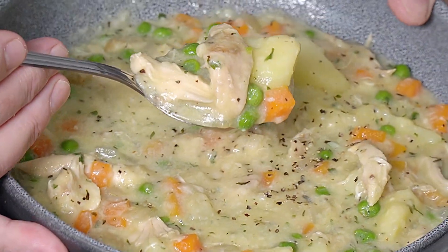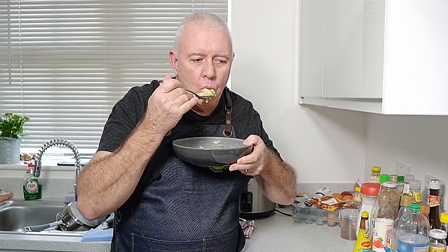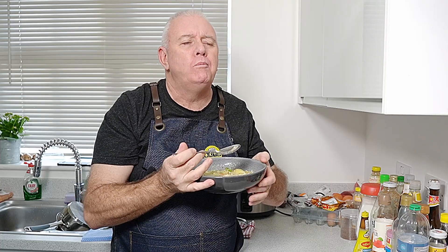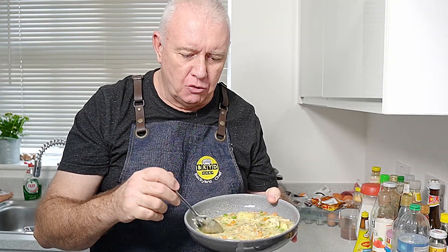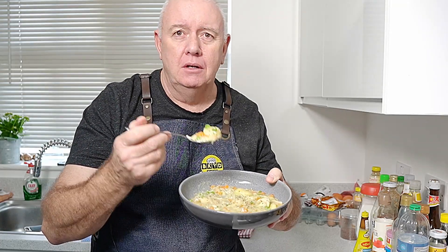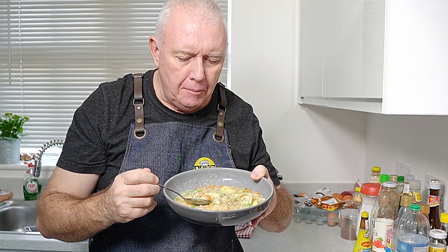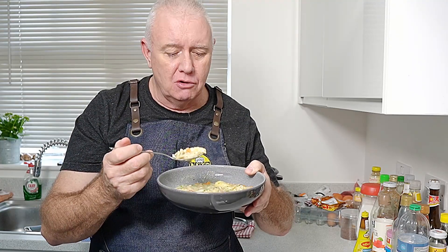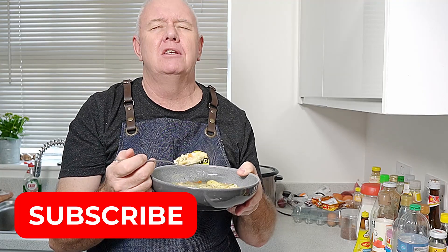Cream of chicken vegetable soup made. Mmm. That is absolutely fantastic. That is a really hearty warming soup. I'm not kidding — that is absolutely fantastic. Really, really good. Hearty, warming, delicious.